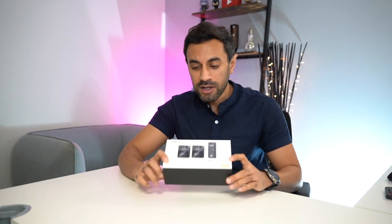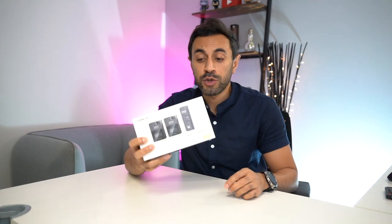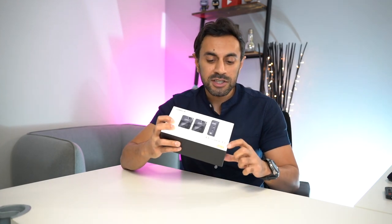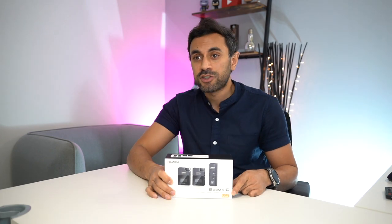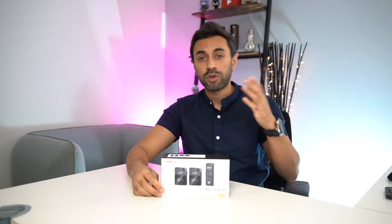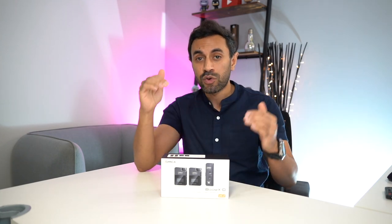Hey, what's up guys? Welcome to Trending Reviews. So this is the Comica Boom XD. It's a wireless microphone kit for USB-C powered devices. This is the UC2 version, so if you have a USB-C device such as an Android phone or even a MacBook Pro, then this wireless kit is going to be perfect for you to get the best audio.